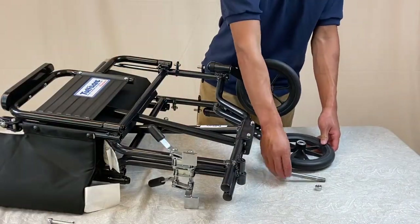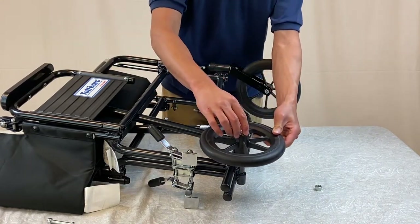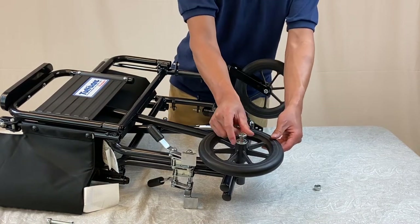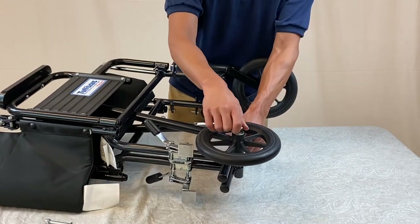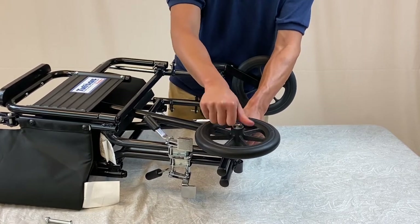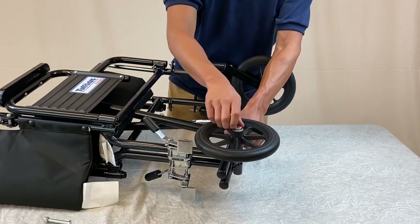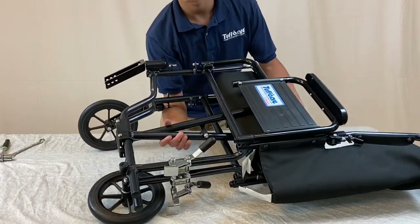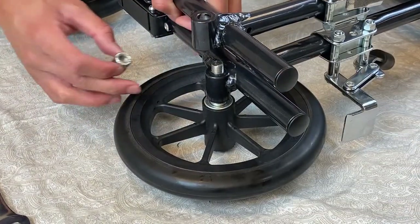To put on the bigger bearing caster wheel, find the holes located at the back of the wheelchair. Then align the bearing with the holes and place in the 7/16th inch bolt. Flip over the wheelchair, place the bigger bearing nut on the bolt, and tighten it.